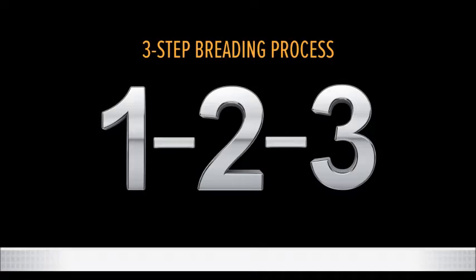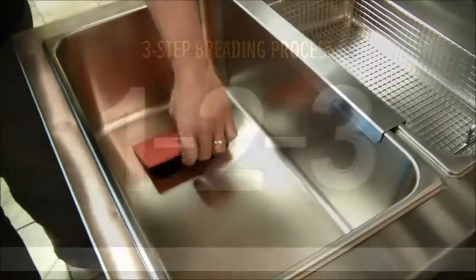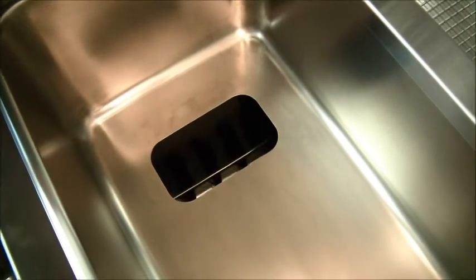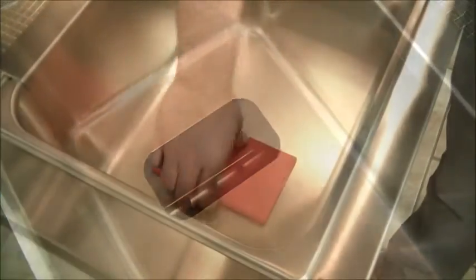See this red plug in the bottom of the main breading pans? This is the portal into our unique motorized sifter. This feature separates our breading table from all others. It will keep you from wasting a tremendous amount of seasoned breading over time. As you are breading your product, you will notice more and more little clumps of breading that will build up in your breading pan. That's natural.